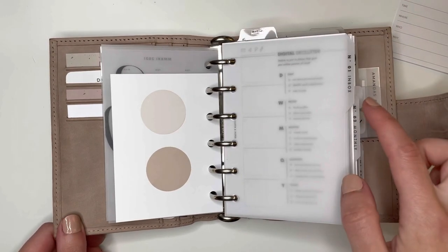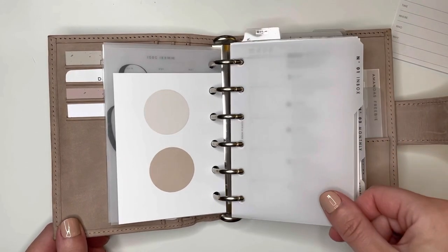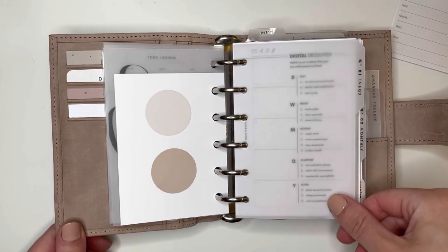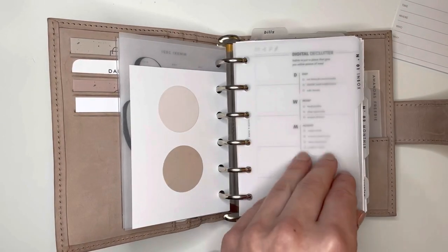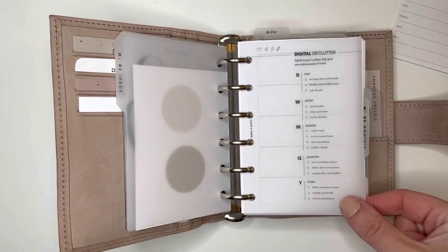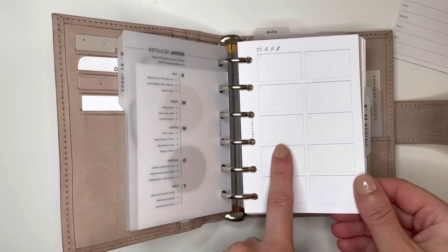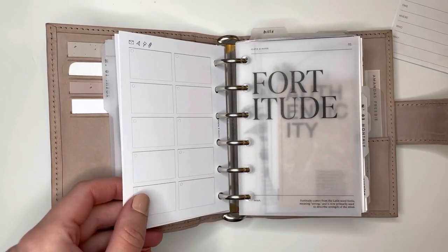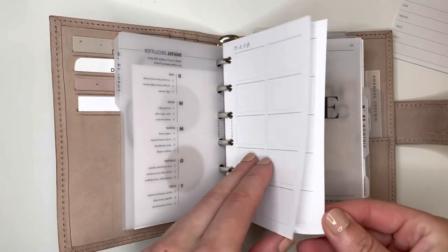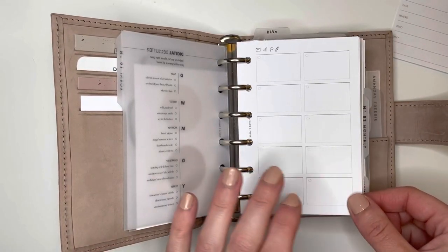I like to switch up my dividers every new setup — every divider set has the same labels since my sections don't change, so I pretty much just pick what look will go best. I really liked these low-profile tabs with both my stardust and velvet sand. When I was in the undyed, I used tabs from Caffeine and Paper Co. — I really liked those too. This is the same digital declutter dash from Cloth and Paper, inbox inserts from Cloth and Paper. I still haven't used these — I have an inbox in my weekly section, so that's honestly what I use more now.